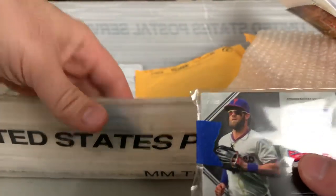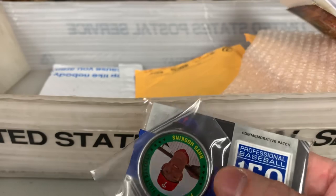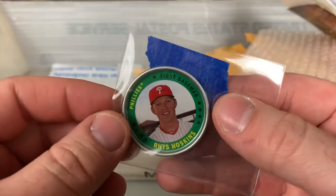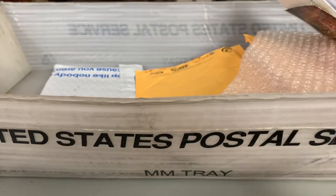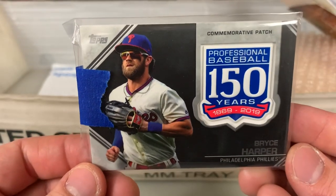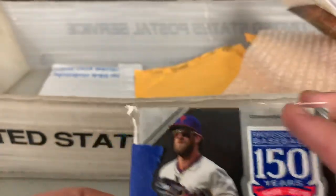This came in from JR Sports Card Chronicles — he sent me a few things here. It's a button relic of Rhys Hoskins from Topps Archives, and then a Bryce Harper 150 Years of Professional Baseball manufactured patch — a neat one that I did not have. Thank you for that.